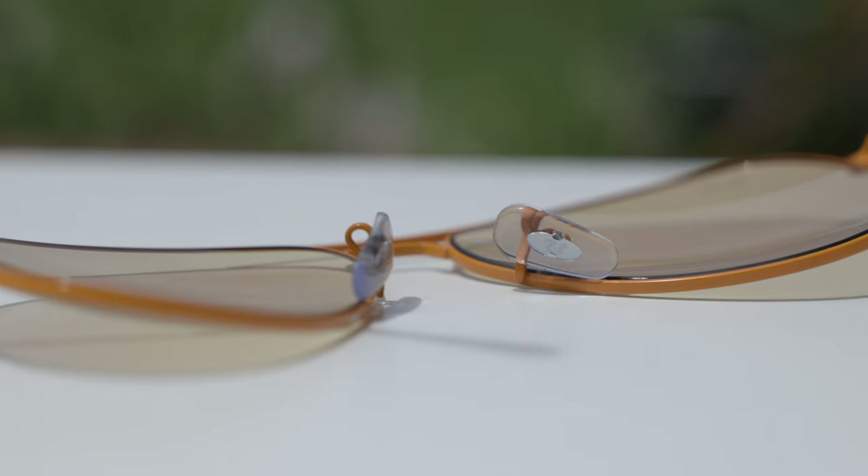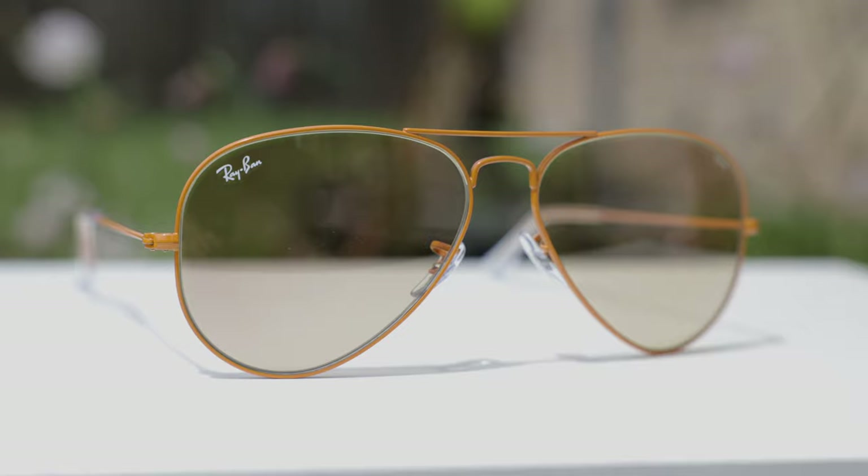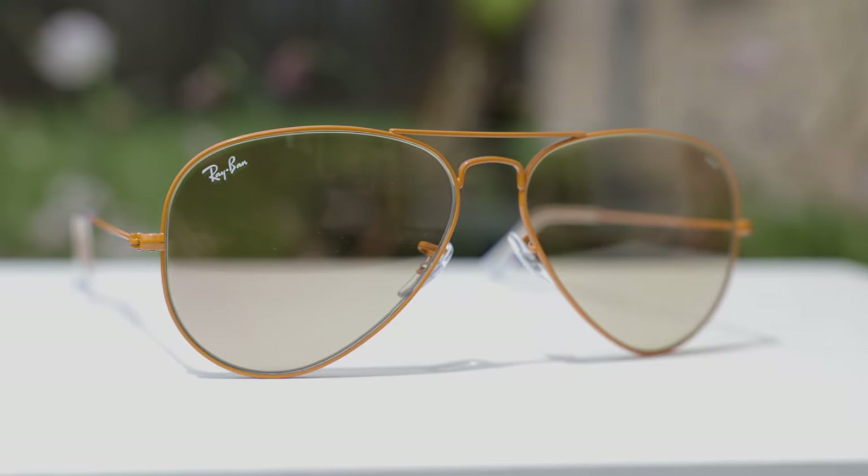Like every pair of Ray-Ban Aviator sunglasses, you have fully adjustable nose rests, and through those nose rests we can see a little etched RB logo. If we take a look at the top right corner of the sunglasses, we can see a painted-on Ray-Ban logo, and that is there for authentication purposes.